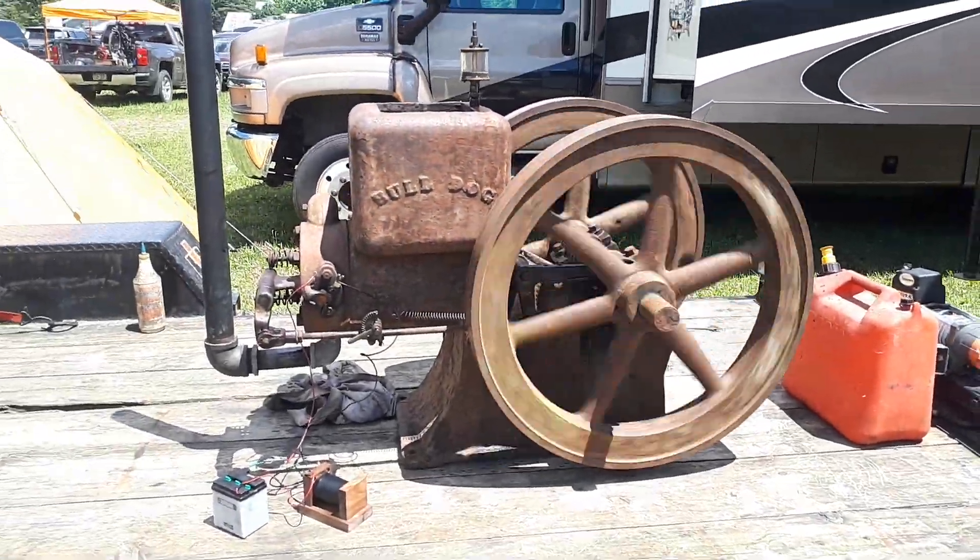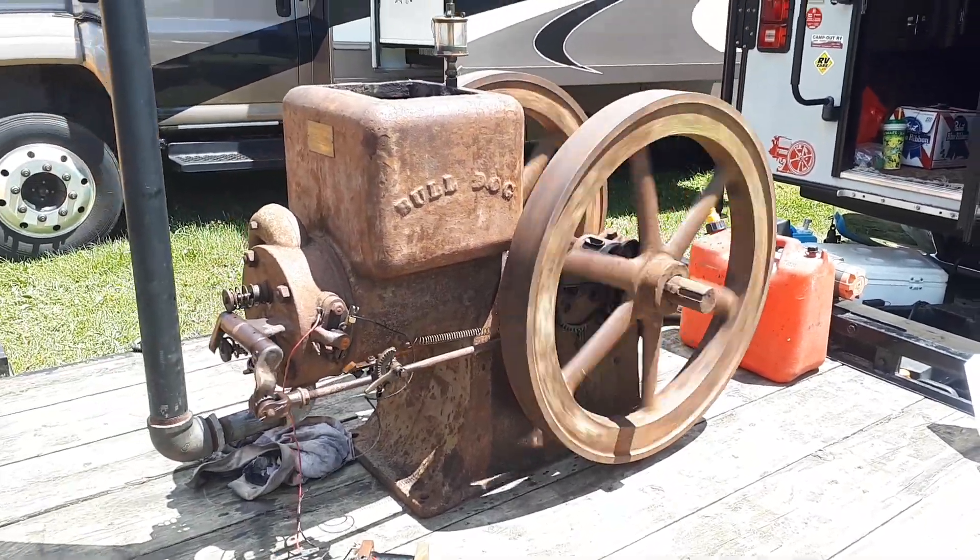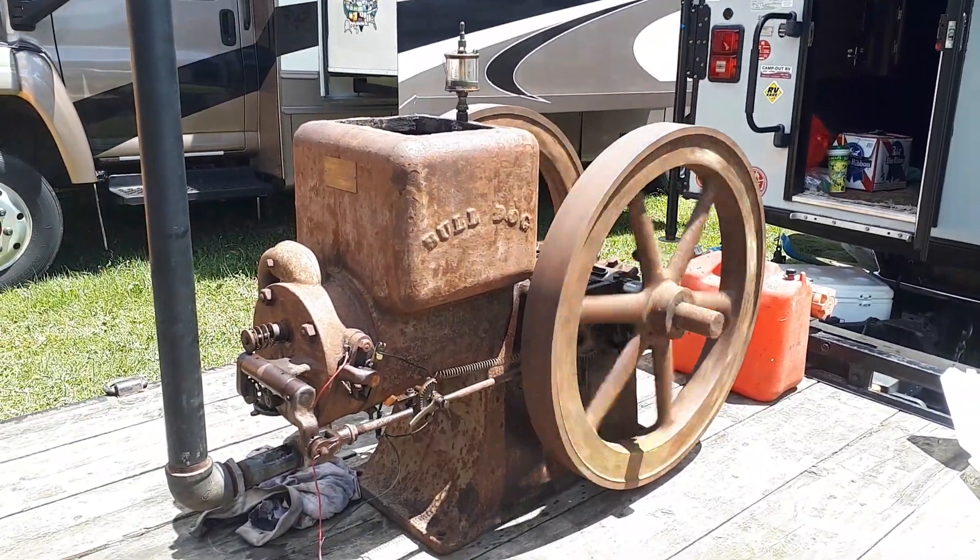And this — this is my new toy. Six horsepower Bulldog. I love this thing.